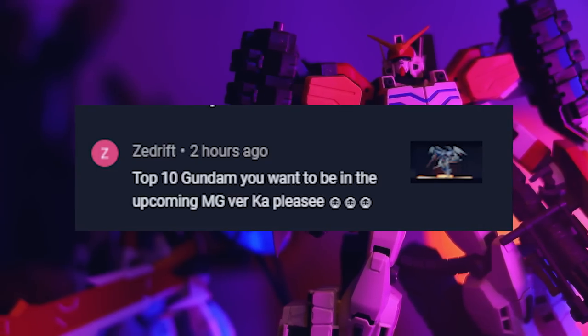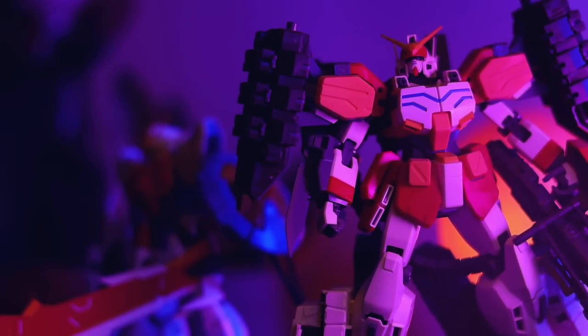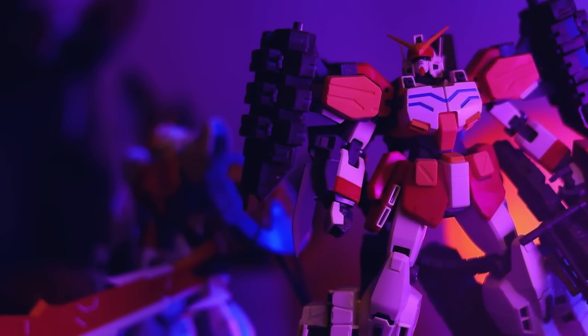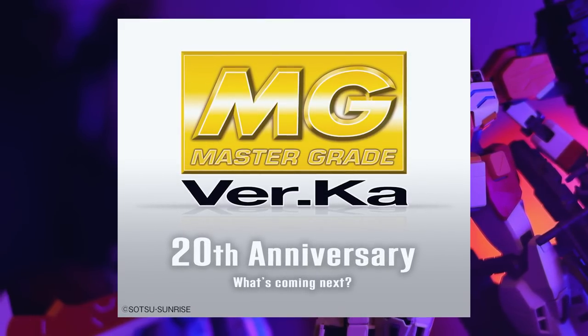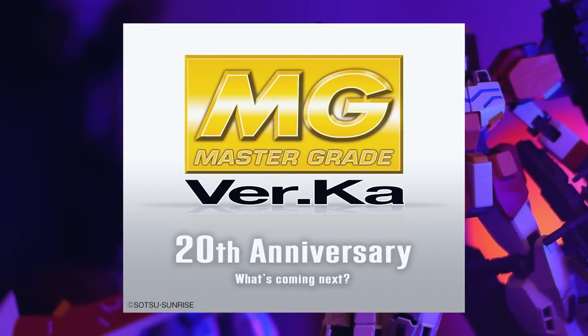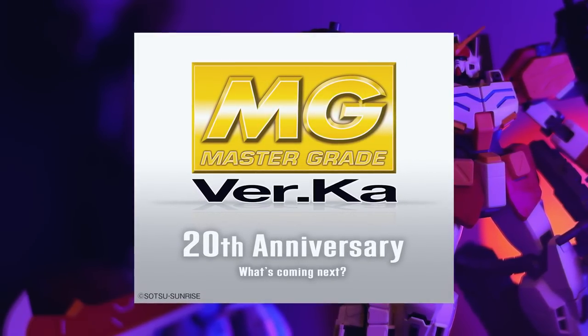That is exactly what I'm going to do right here, but before I say anything, just stop this video right now and make sure to drop a comment down there. If you had a top 10 mobile suits from Gundam that you'd want as a Verka designed by Katoki, coming in one of those nice pristine white boxes, what exactly would it be? Type it down there.